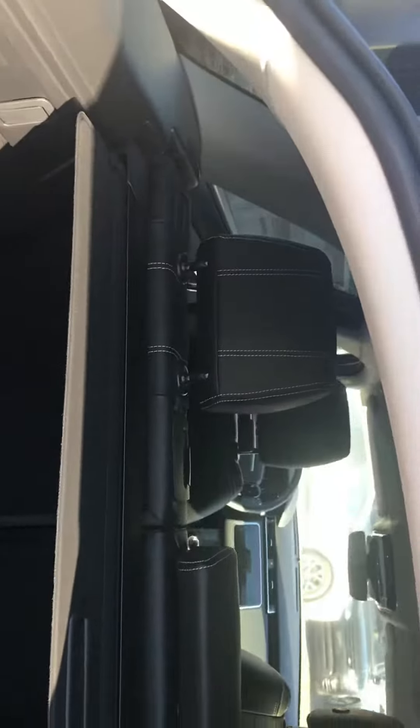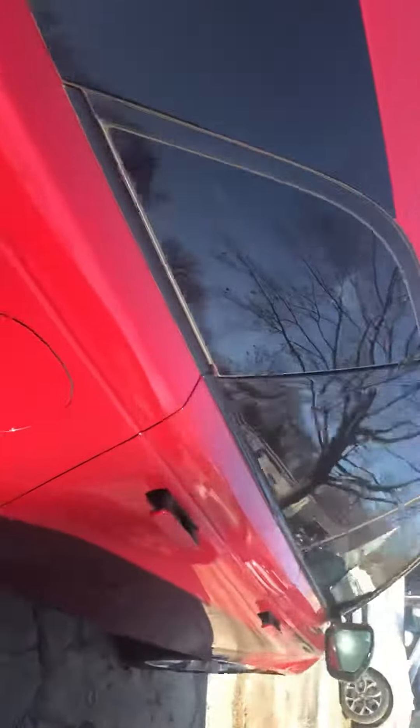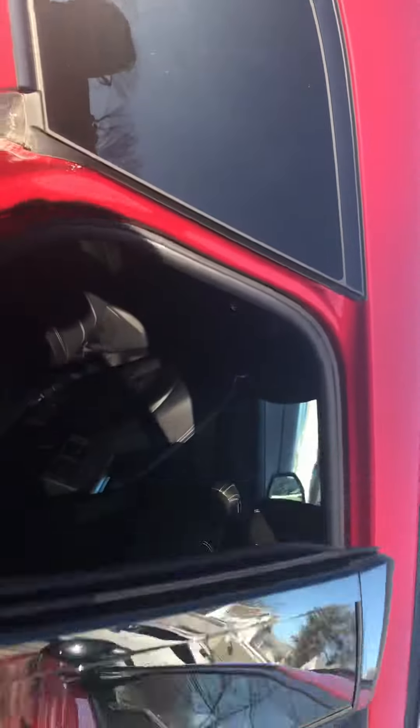The interior has piping — that's called contrast stitching. Lots of room in the back. This is exactly the same length as an F-Pace, but it has a very different feel inside.